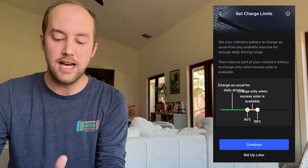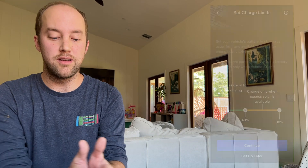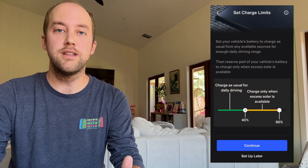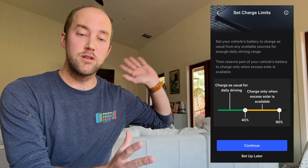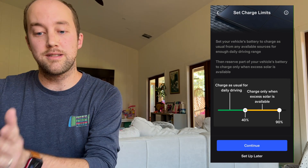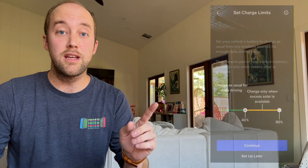Then there's the top sliding bar. Once that top bar is extended out to, say, 90%, it will charge from that lower level — 50% or 70% — up to 90% using only excess solar electricity. That first lower bar uses the grid or whatever else is available. The top sliding bar is only going to use excess solar electricity. Keep in mind that depending on the size of your solar input, you may or may not be getting full 32 or 48 amps from your EVSE.